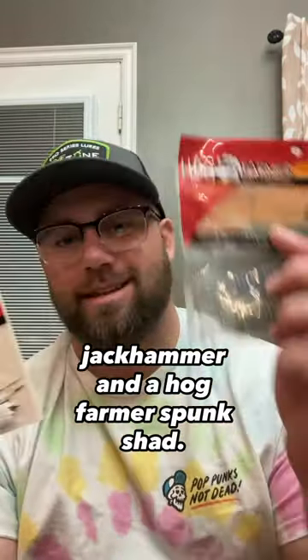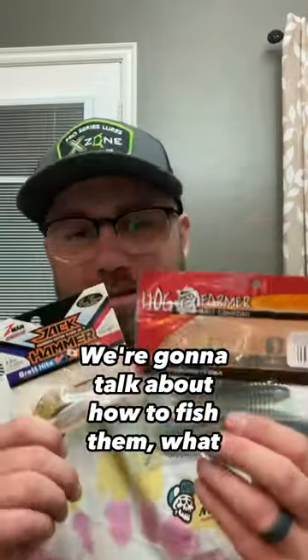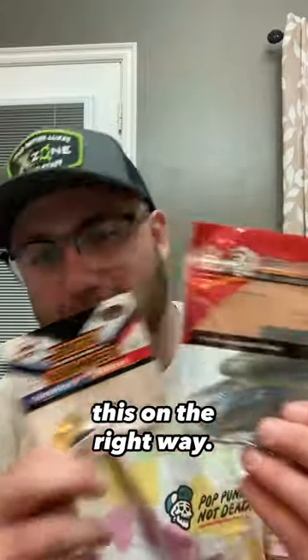Alright folks, tonight we've got a half-bounce jackhammer and a Wild Farmer Spunk Shad. We're going to get this rigged up for you. We're going to talk about how to fish them, what it looks like rigged, and make sure that we put this on the right way.